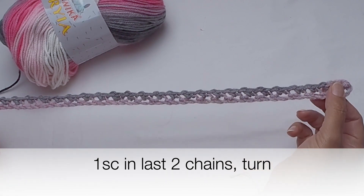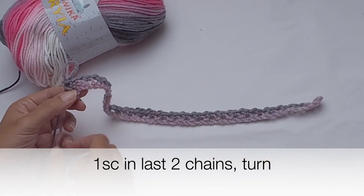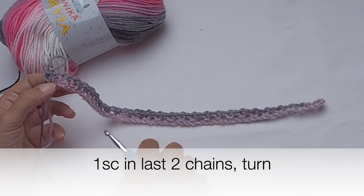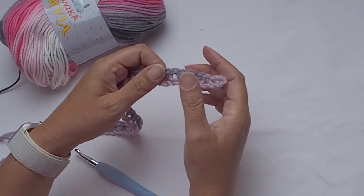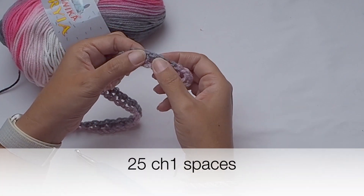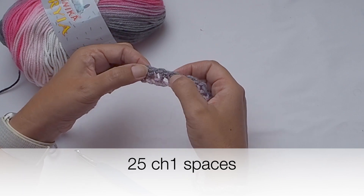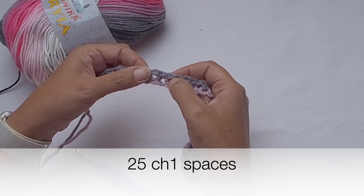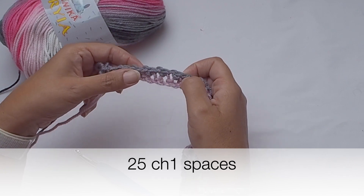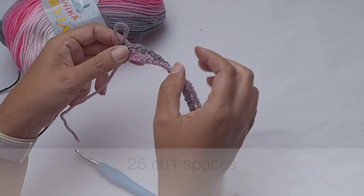At the end there are two stitches left, so you will place one single crochet in each — you will have two single crochets at the end and chain one and one single crochet at the beginning. There should be 25 chain one spaces. 25 — perfect.